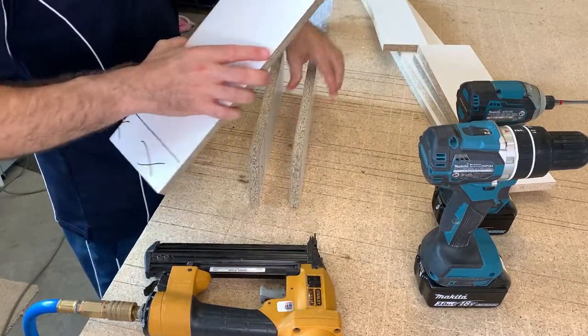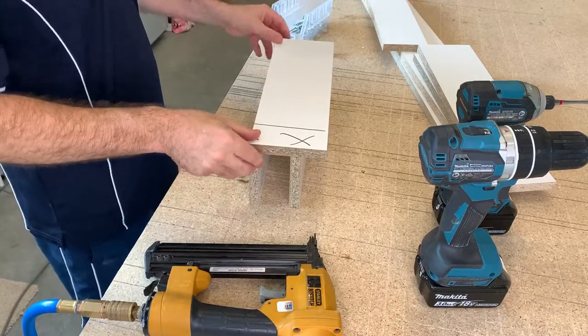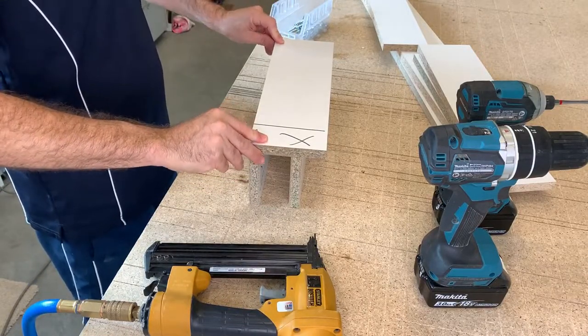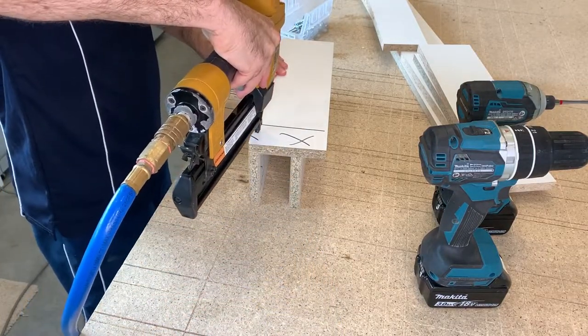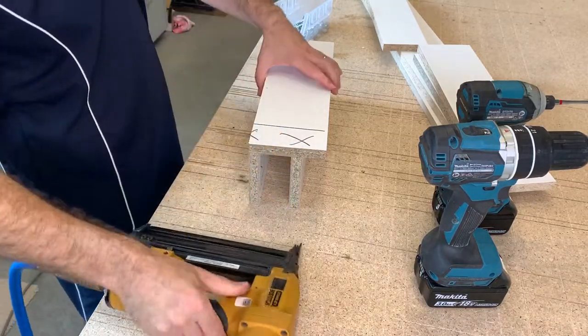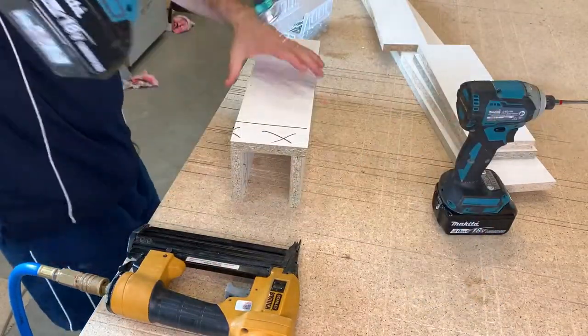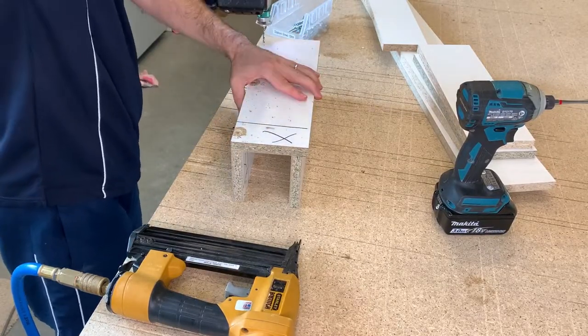To start off with, I've got my cut out components for the plinth — this is going to vary depending on your cabinets. I like to just place them in position and use a brad gun or nail gun just to put a couple of pins in place. It holds everything while I drill and screw these two components together.